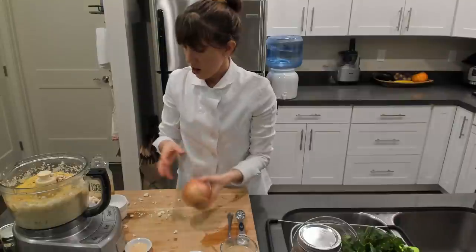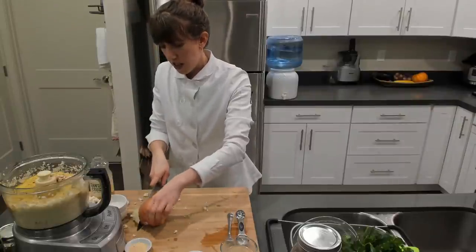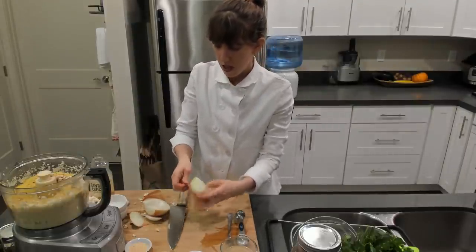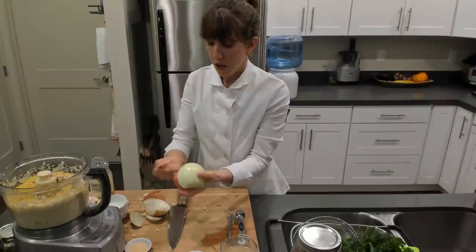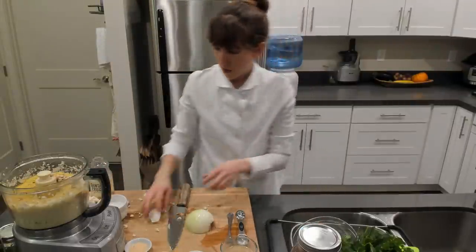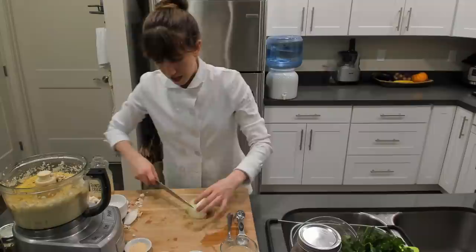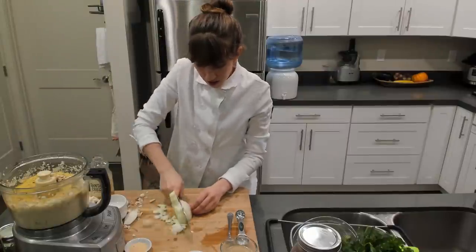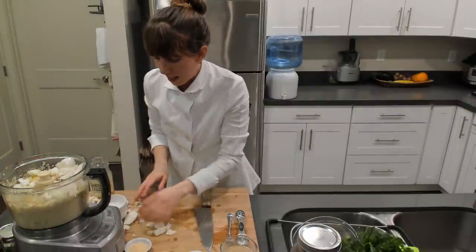While that sits, I'm going to dice up my onion. We only need about four ounces of onion, so I have a medium-large onion here — about half will be good. Just like the cauliflower, it doesn't need to be diced really finely because it's going into the food processor. Just make some wider cuts and we'll add it all to the processor. We've got lots of flavor here.